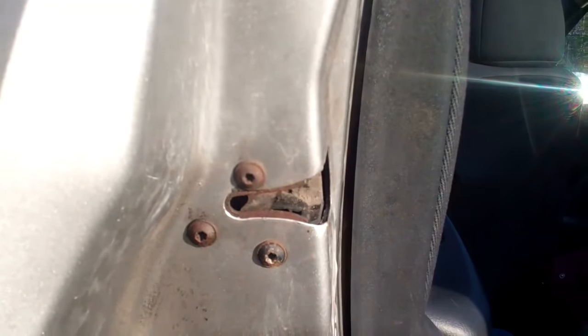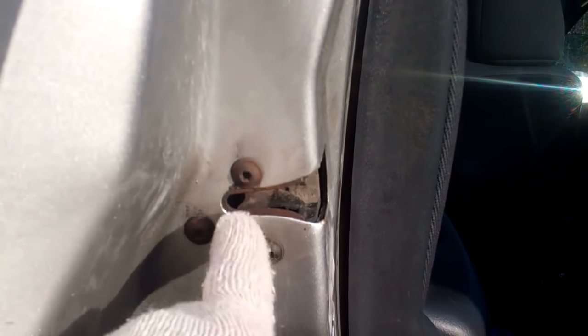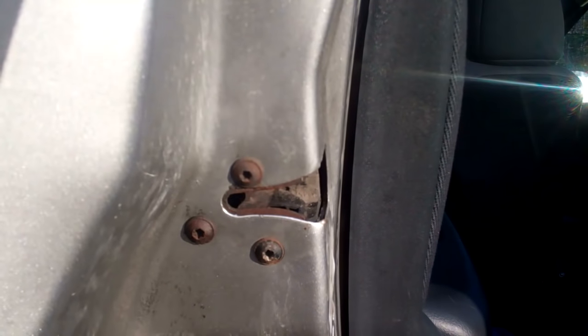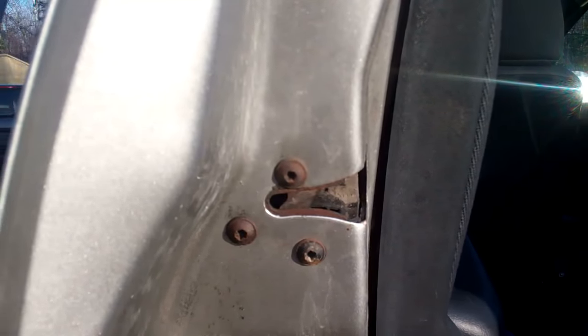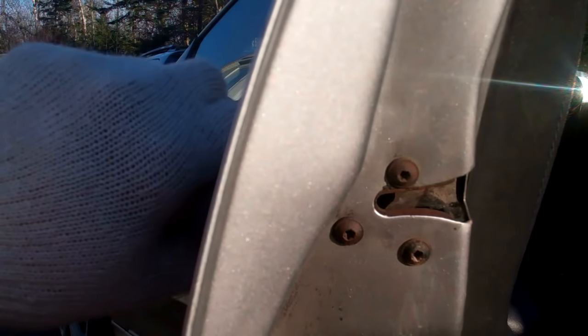The best way to show what I'm talking about is we're going to compare the latch on this door to the latch on the working door. If we look inside the latch, we can see this little piece of metal in the latch of the door is down. Now if I lift the door handle, we're not seeing anything happen there.